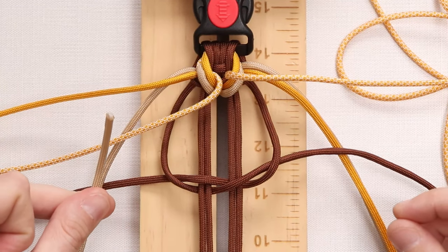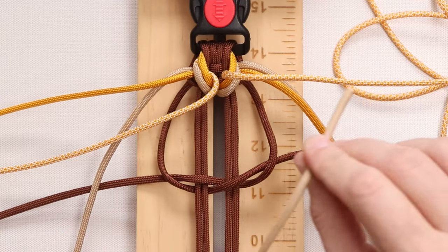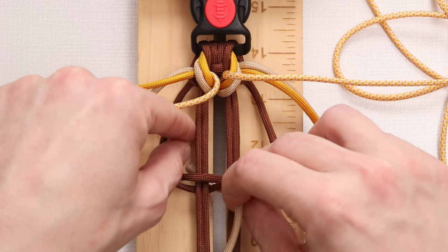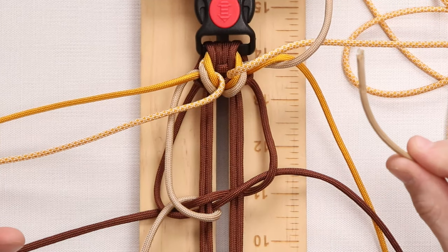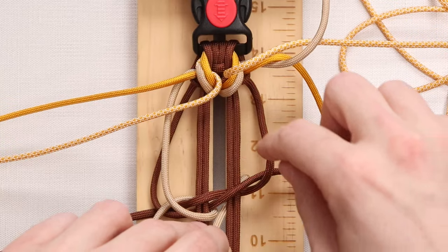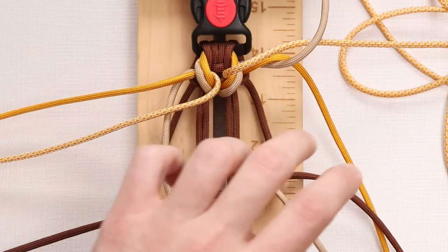For our next step, we're going to take our left working strand in the tan, which we want to do first. We go down through the middle, bring it to the left loop that we made with our chocolate brown, and loop it on itself. We do the exact same thing with our right working strand in tan — go down through the middle and bring it up and through our right loop.